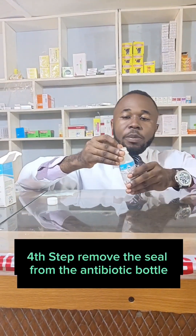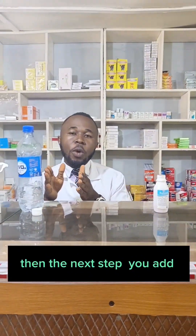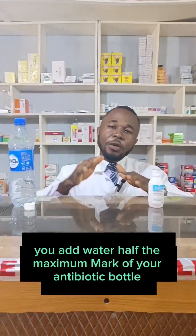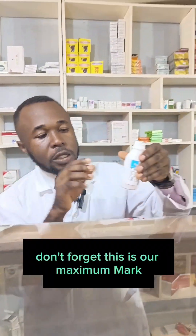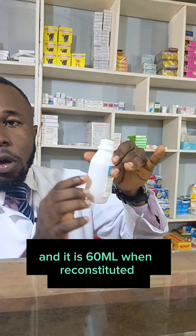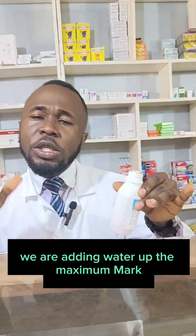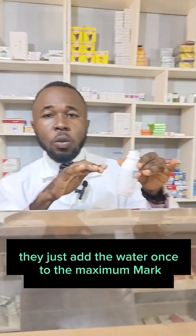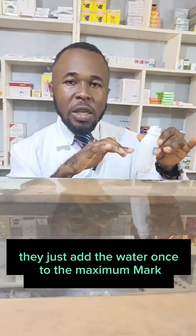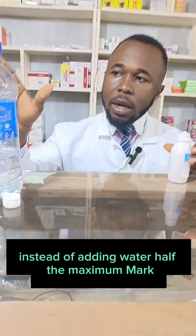Fourth step: remove the seal from the antibiotic. Then add water — half the maximum mark of your antibiotic powder. Don't forget, this is our maximum mark and it is 60 ml when we reconstitute it. We are adding water to half the maximum mark. This is where most mothers make mistakes — they just add water once up to the maximum mark instead of adding water to half the maximum mark first.